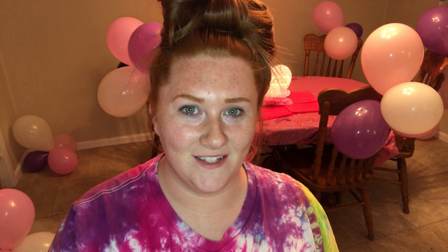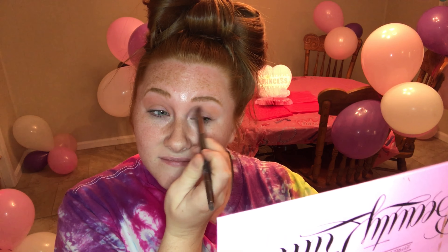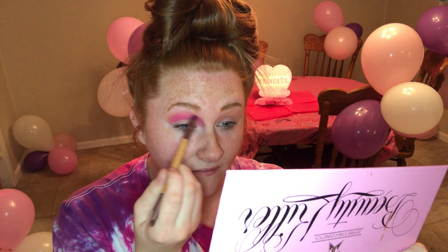I'm going to use Jeffree Star's palette and then a couple other palettes as well, but I'm going to start off with his palette. I'm going to take Courtney for the transition color, and I'm going to take Star Power for the background.